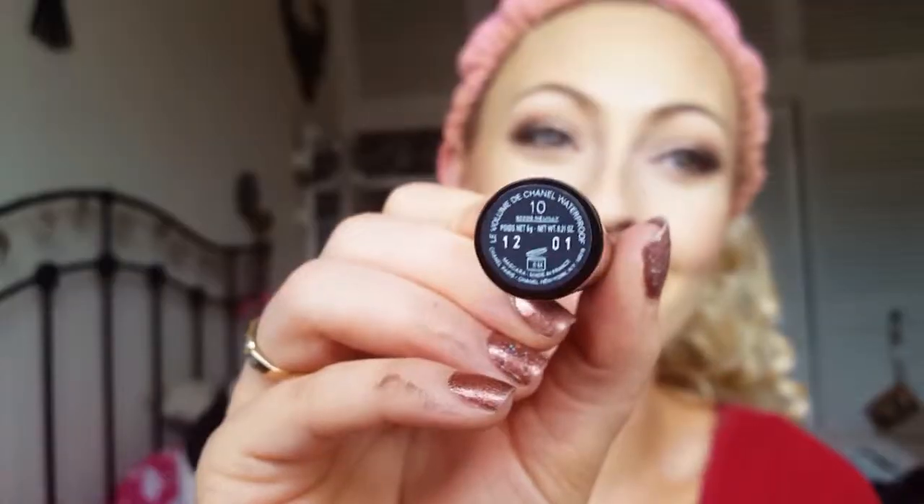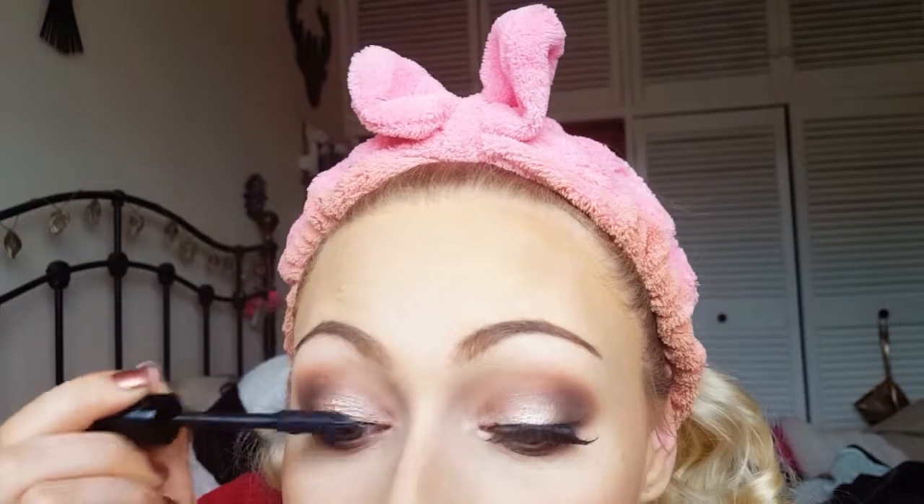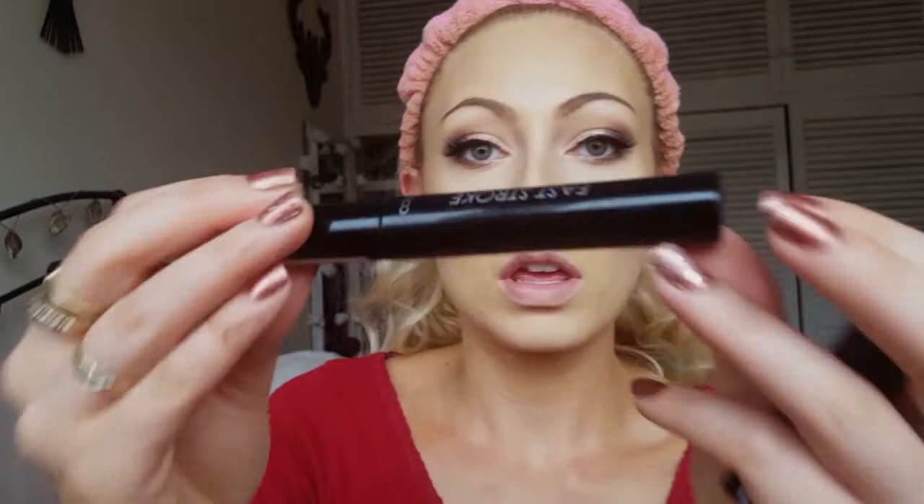Now I'm taking my Chanel mascara in shade 10 to blend my real lashes with the false ones — my real lashes are blonde so I don't want those showing. I want my lashes to look voluminous. Then I'm taking the Fast Stroke Defining Lash mascara by Collection and popping this on my lower lashes.